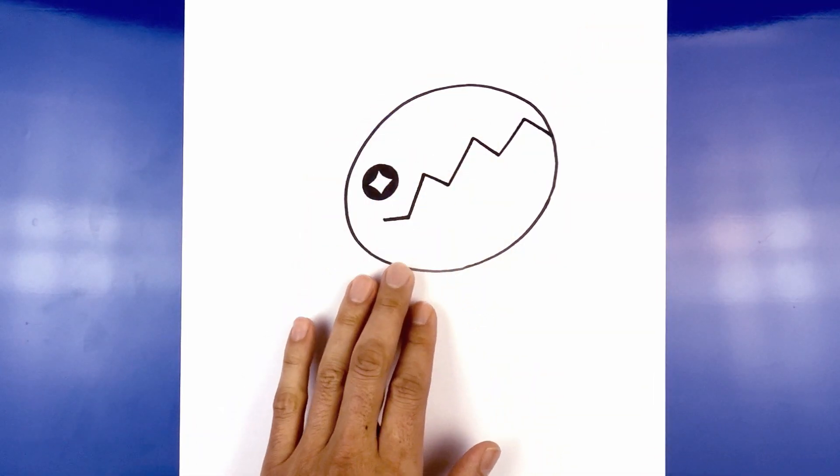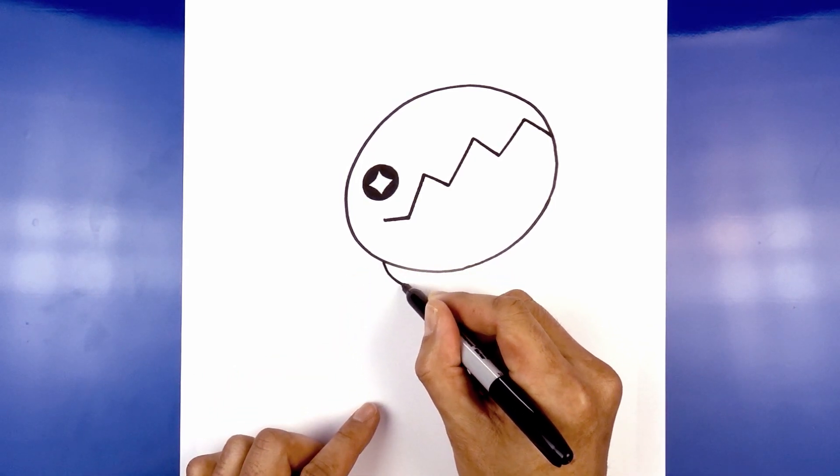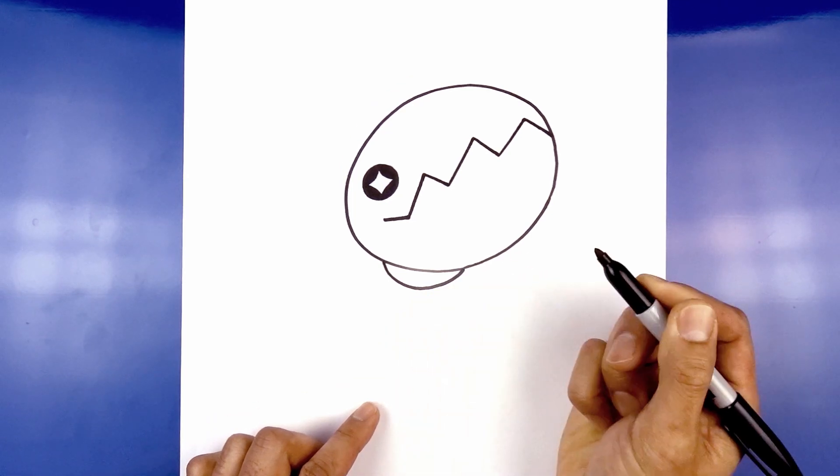Now we're going to move down towards the bottom and draw on the collar. Starting on the left, it's almost like a half circle, coming down in the middle and then back up on the right.